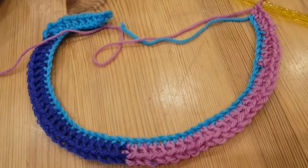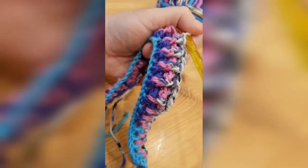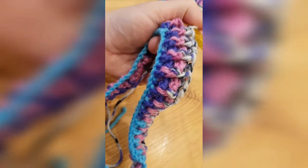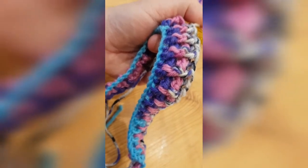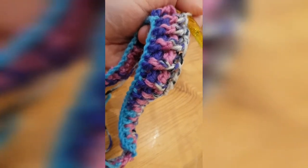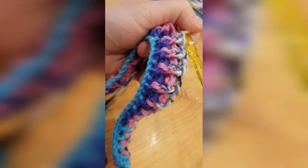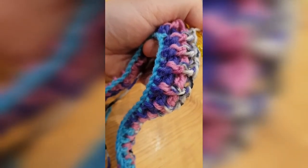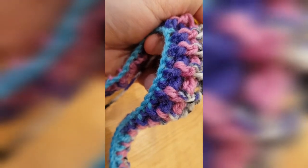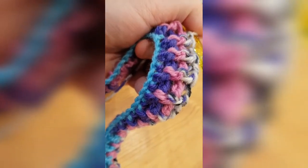I'm on my second row of front post and back post double crochets — this is how it's looking right now. I want my collar to be quite high so if it's windy I can pull it up and feel warm and cozy, and when it's not cold I can just fold it down. Just do the collar as high or as short as you want it. I'll see you in Part 2!